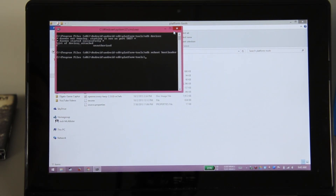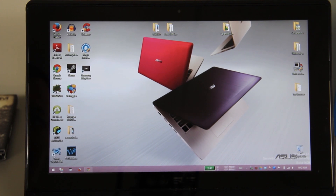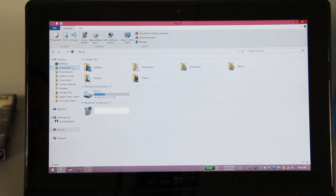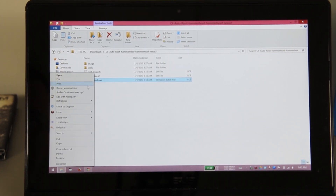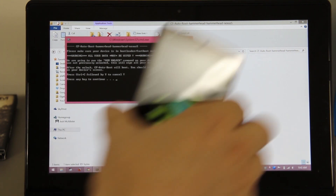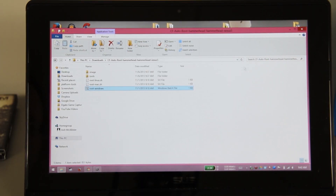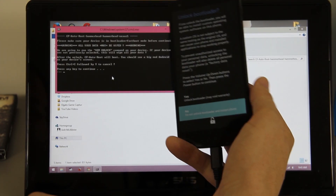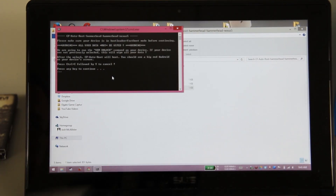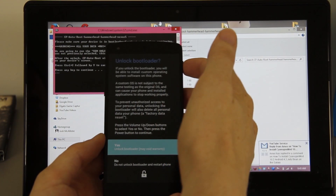Close out the command window and the ADB platform tools, minimize your browser, and go back to the downloads folder. Find the CF Auto Root zip and click 'run.' If you have UAC enabled, right-click and choose 'Run as administrator.' A screen will come up — highlight 'Unlock Bootloader' and press the power button, then choose yes.